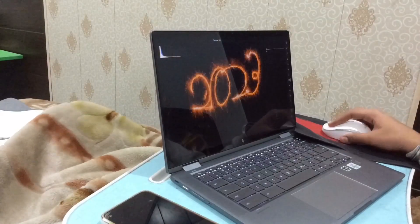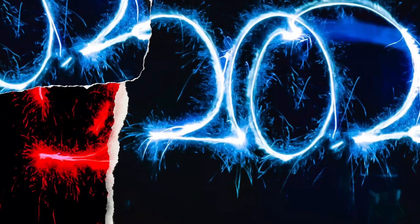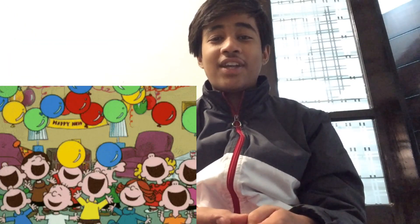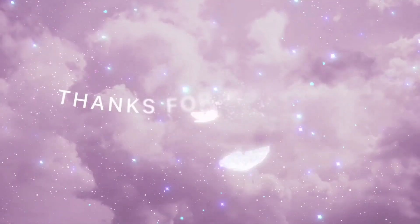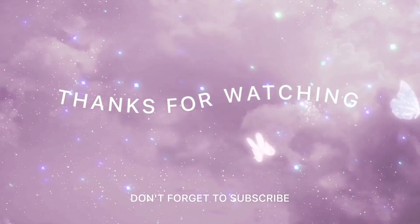After plenty of efforts, we have got our results. If you watched this far, you liked the video — so hit the like button and subscribe to the channel. Happy New Year 2023!